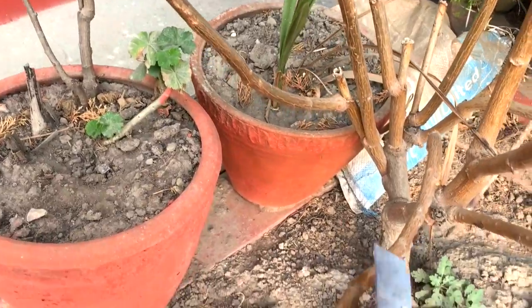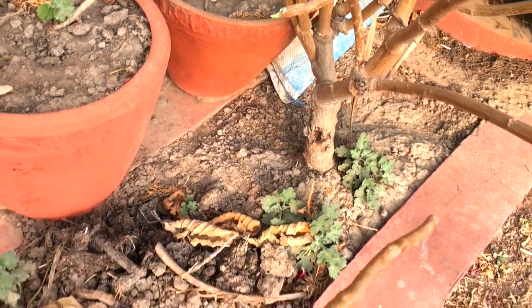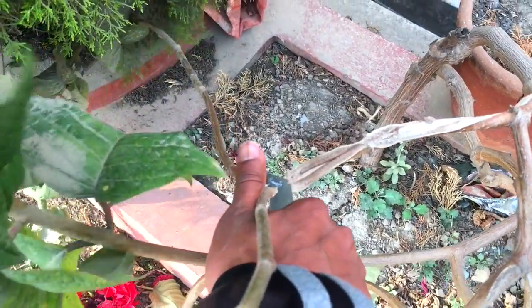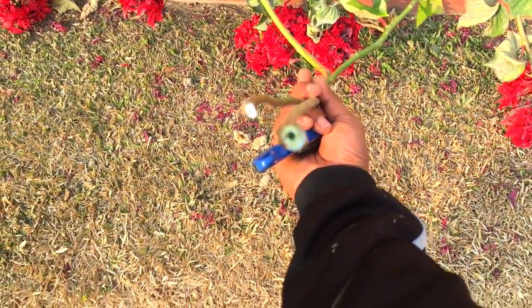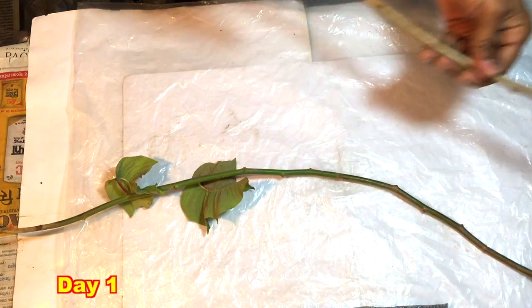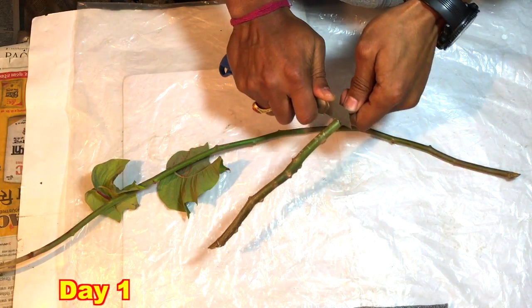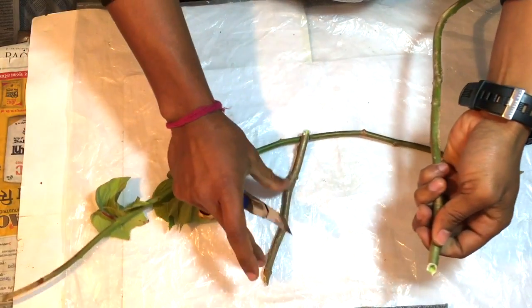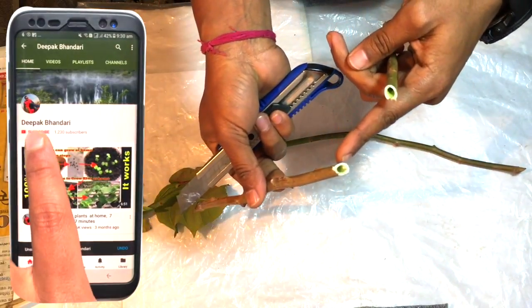Here you can see this is a Poincettia branch and I am going to cut it off. I just collected two branches of Poincettia flower. I will check the nodes of the branch and keep at least three to four nodes in each branch. The length of each branch should not be less than 8 to 10 inches, and you should be careful which direction is the upper part and which one is the lower part.